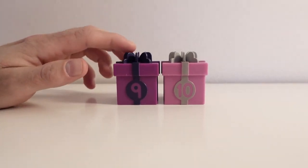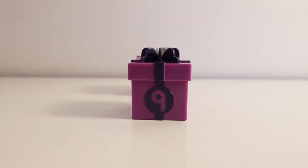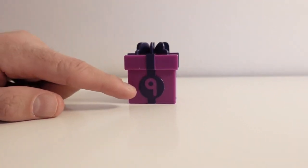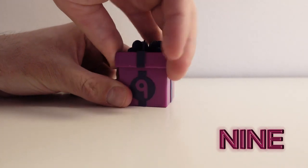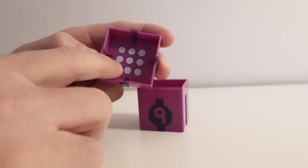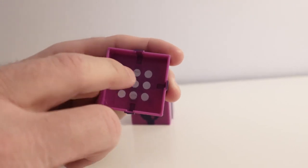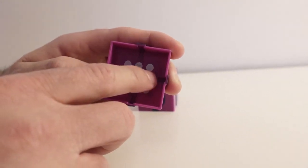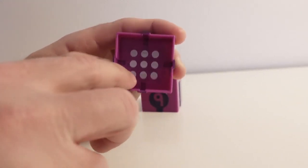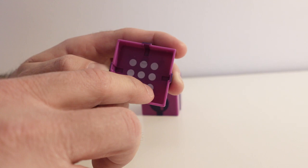The next color is purple. Let's see what's inside the surprise box by opening it up. This present box has the color purple; on it we have the number nine. Let's open up the surprise box. Inside of this lid we have nine dots. Count with me: one, two, three, four, five, six, seven, eight, nine. Nine dots! Very good!